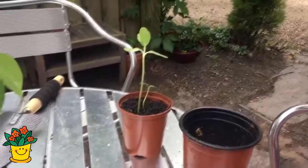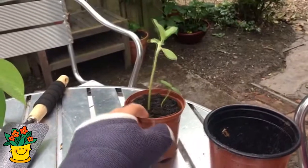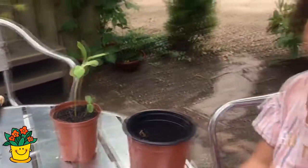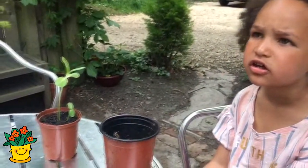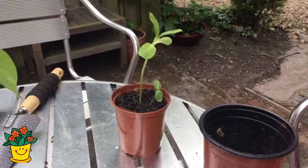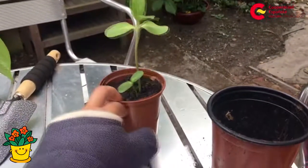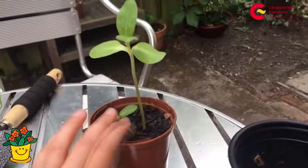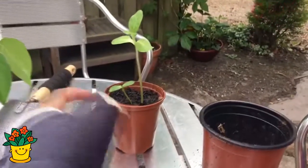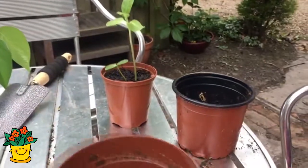Ahora tenemos la maceta — este es un girasol que sembramos. Lo sembramos como hace unas tres semanas, y ya podemos ver que ha crecido la plantita, las dos plantitas. Y ahora, como está creciendo bastante, la tenemos que poner en una maceta más grande para que tenga espacio para crecer.